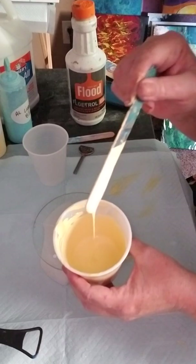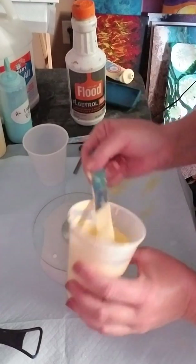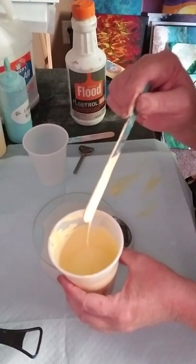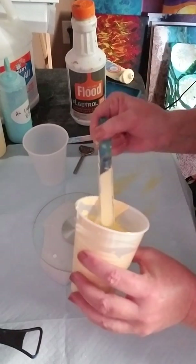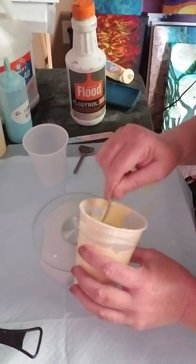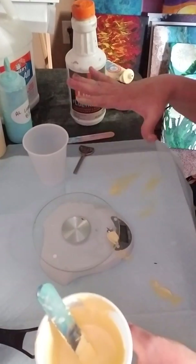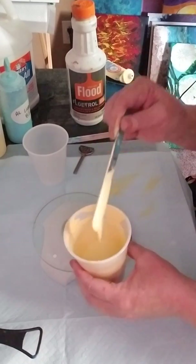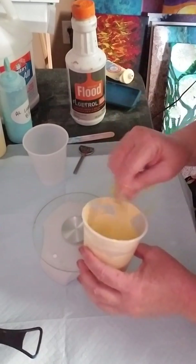I like my paints a little on the thicker side because I pour a lot of trivets and coasters, and on ceramic tiles the paint is slippery. If you mix it too thin, all your design is just going to run off the tile. So you want to make sure you have a thicker consistency if you're going to do that kind of work.